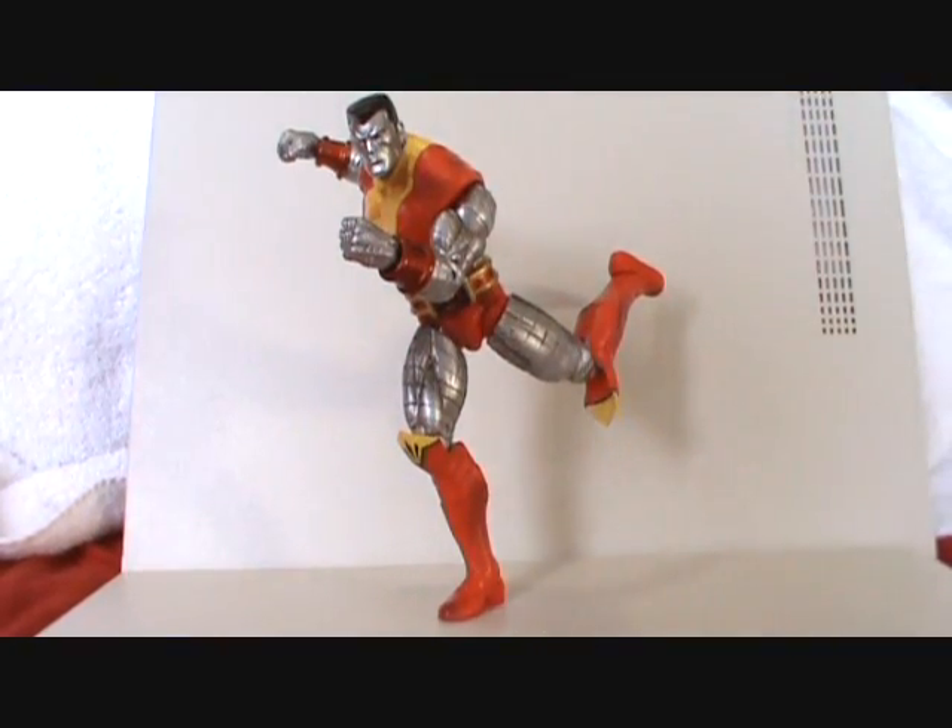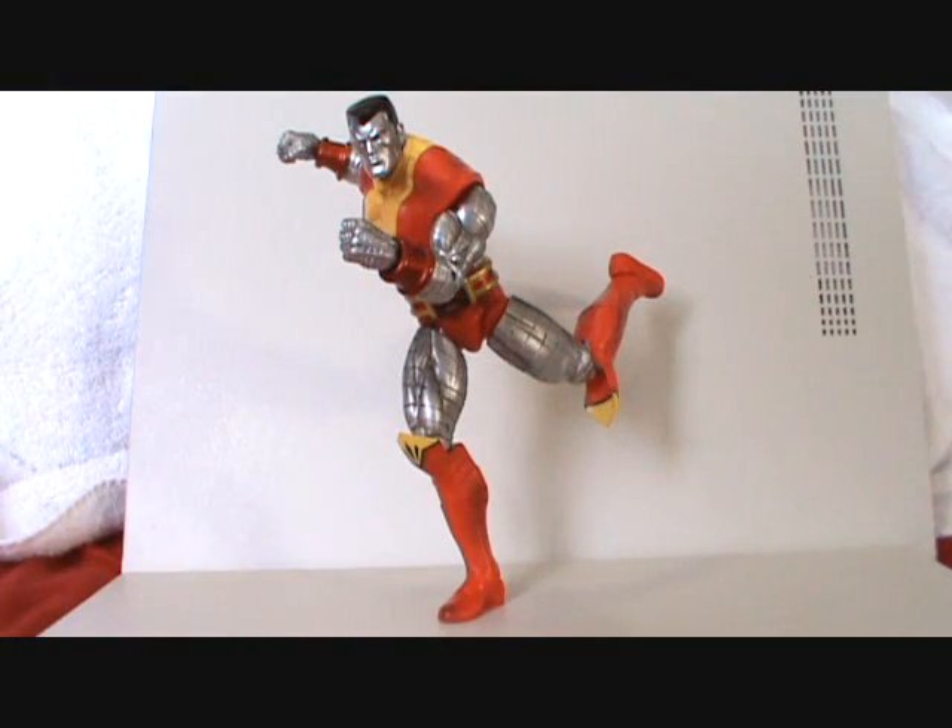What's up, you guys? Sharnus Prime here doing another Marvel Select review — the Marvel Select Colossus. This thing is incredible. Really, really badass Marvel Select figure.